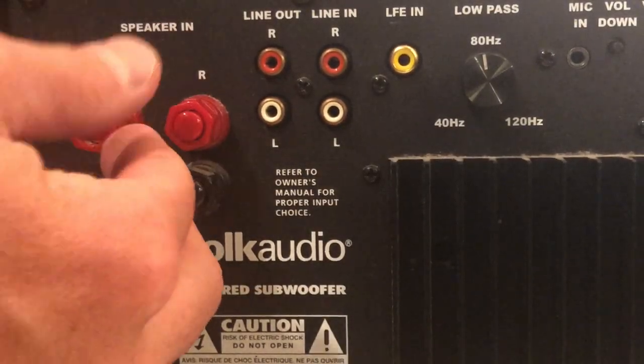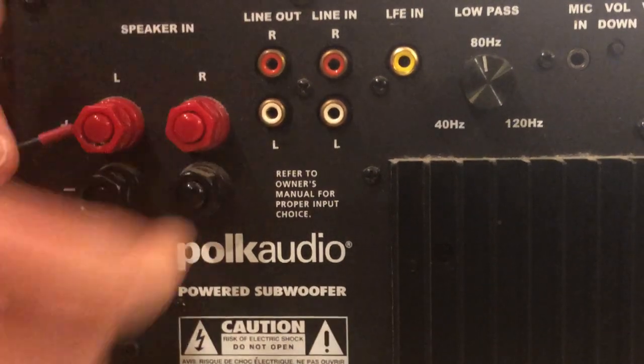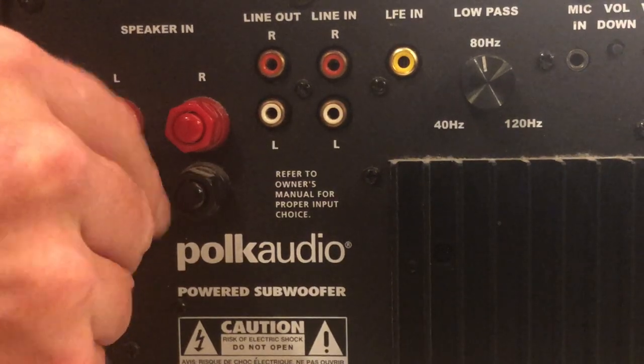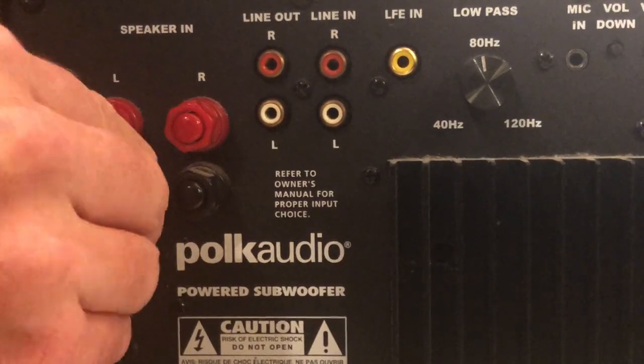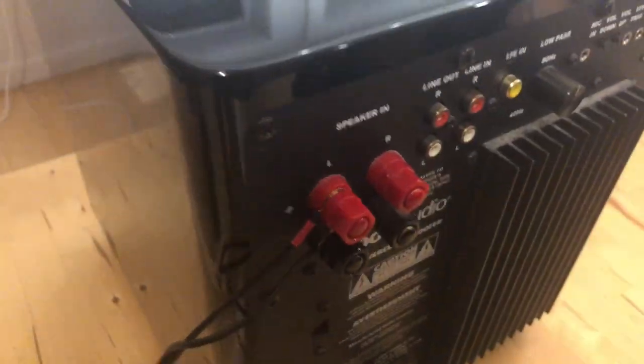Now that the wires are temporarily hooked up to the woofer terminals and fed through the port, we can go ahead and plug them into the speaker-level inputs on the back of this sub and find out whether this jerry-rig system will actually work. There we go — plug the sub in, plug the Sonos in, put on some music, and moment of truth — look at that, we have a sub that's actually playing along! This is a super easy way to turn a pair of these IKEA speakers into a nice 2.1 system.